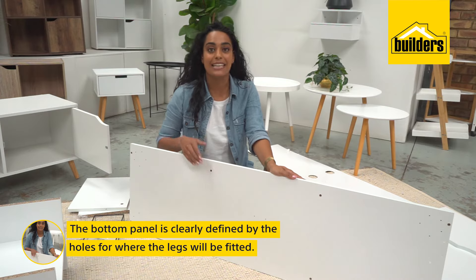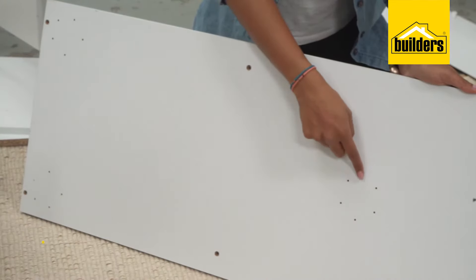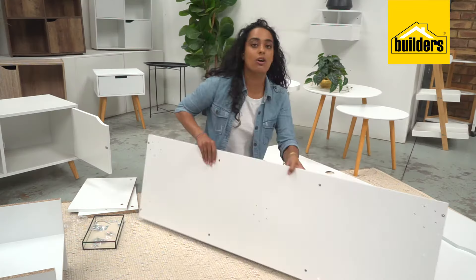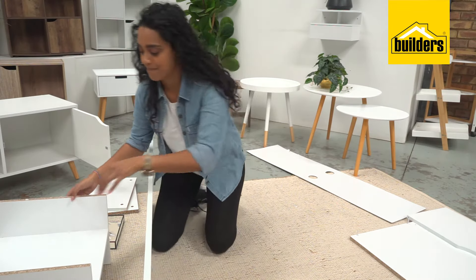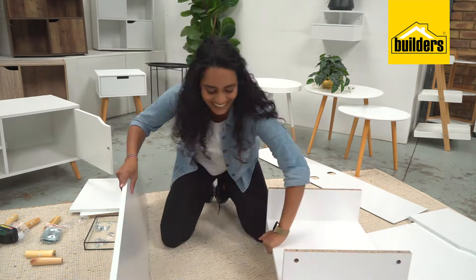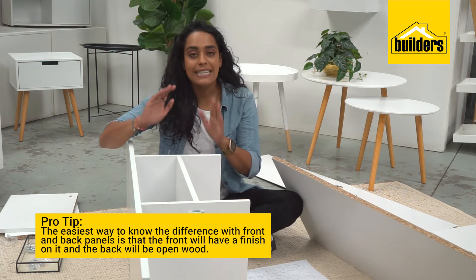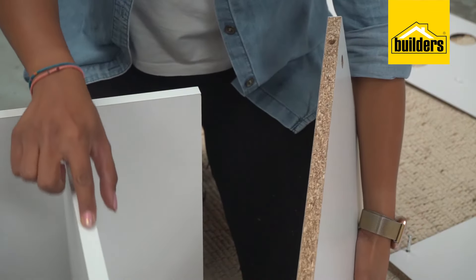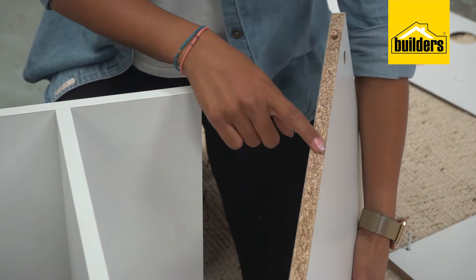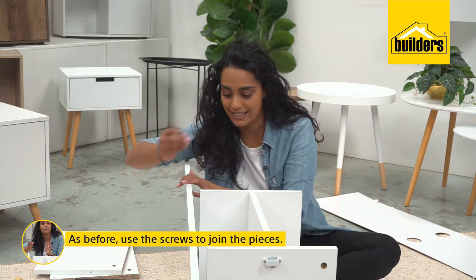It's now time to start fixing everything to the base. You can see this is the bottom because this is where the legs go. Hold it up and bring over your shelf. Pro tip: when constructing your unit, the easiest way to know what is the front and what is the back is that the front will have a finish on it and the back will be plain. Use your screws to fix the pieces together.